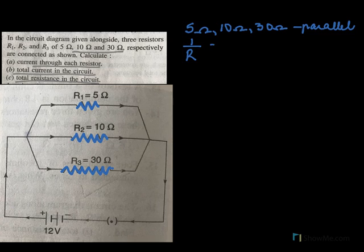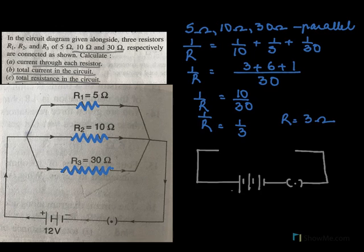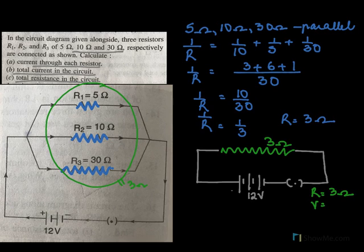They're connected in parallel, so the total resistance will be 1 by R equals 1 by 5 plus 1 by 10 plus 1 by 30. The LCM is 30, giving 6 plus 3 plus 1, so 1 by R equals 10 by 30, meaning 1 by R equals 1 by 3, so R equals 3 ohms. The battery gives 12 volts. Using V equals IR: V is 12, R is 3, so I equals 12 over 3, giving 4 amperes total current.